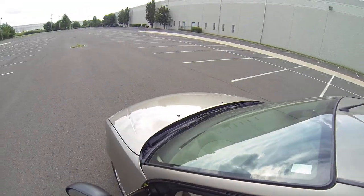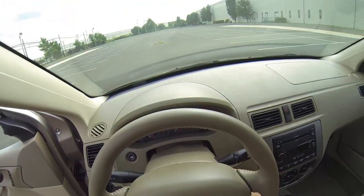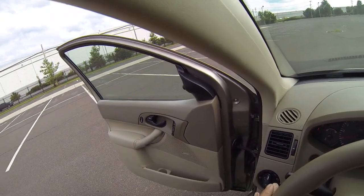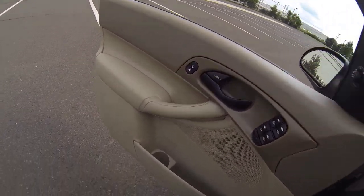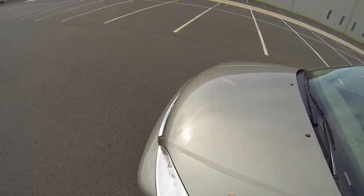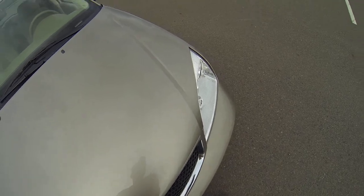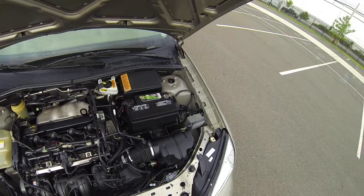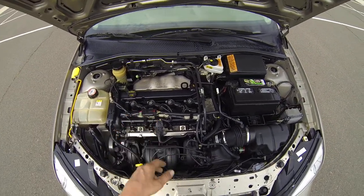Let's start up the car. It starts up with no issues. You can see one push and the window goes down. As you can see it's a very nice clean engine bay, and the engine does not appear to be running rough.